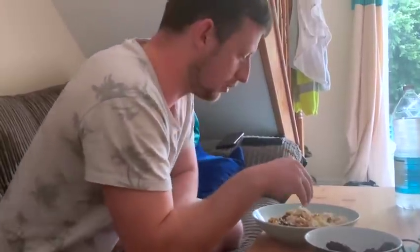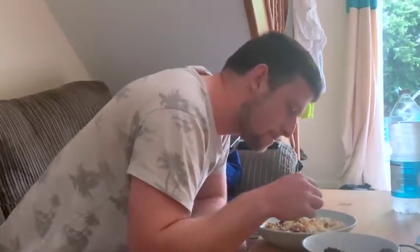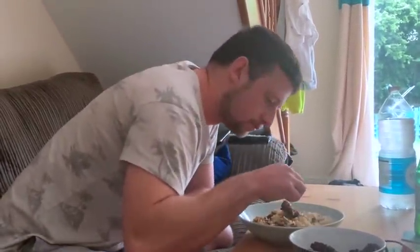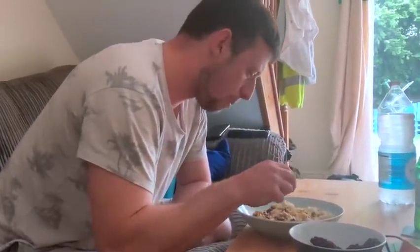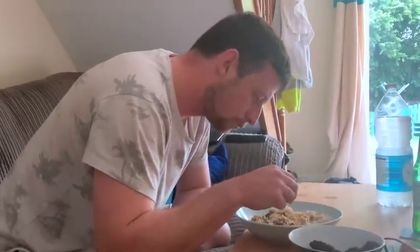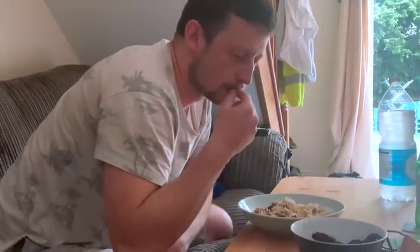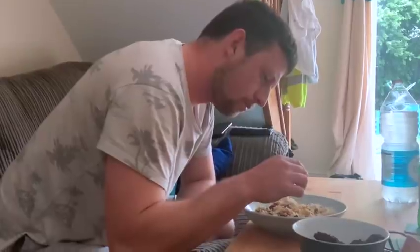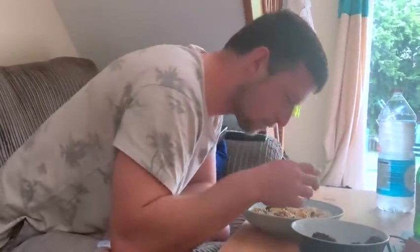Mmm, soft rice — it's nice, perfectly cooked! It's better than how I normally cook it. Yeah, I think there are a few too many onions — they give a very sweet flavor — but it's definitely a different flavor to your normal dum biryani. But it's better, definitely better!